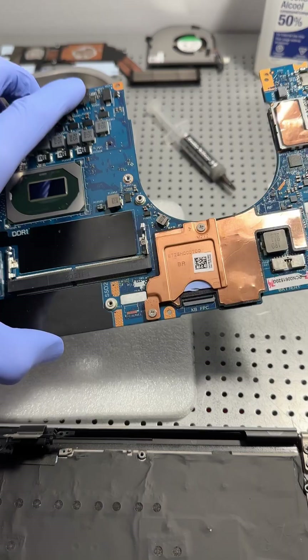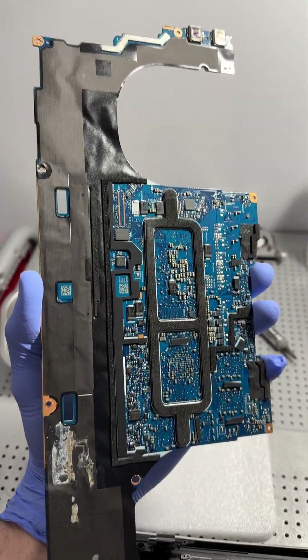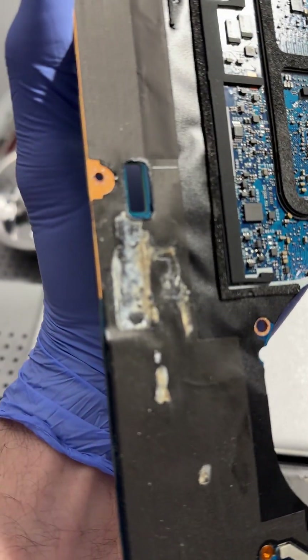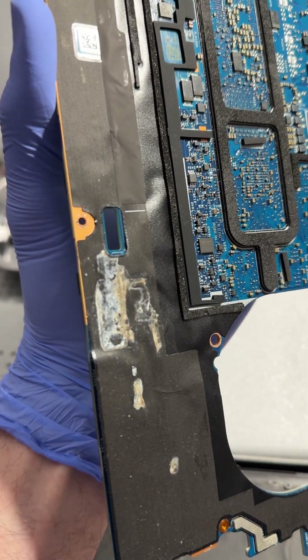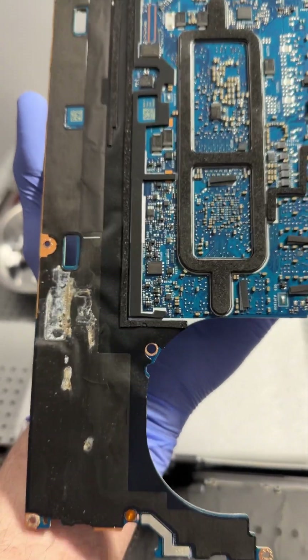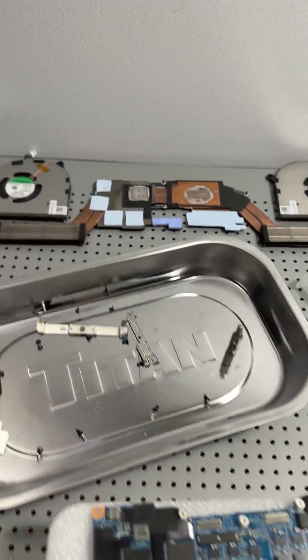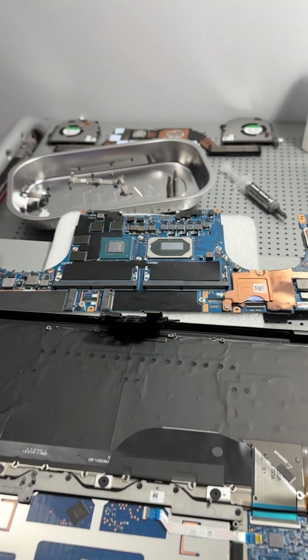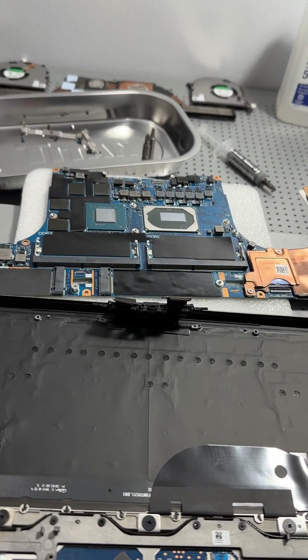Computer water damage repair tip seven: once you have the entire computer disassembled, inspect each and every single component separately. I can see a little bit of the coffee spill here, so I'll use some rubbing alcohol to clean that. Look at each component separately, identify which ones have the spill and which don't, and determine what areas need to be cleaned.